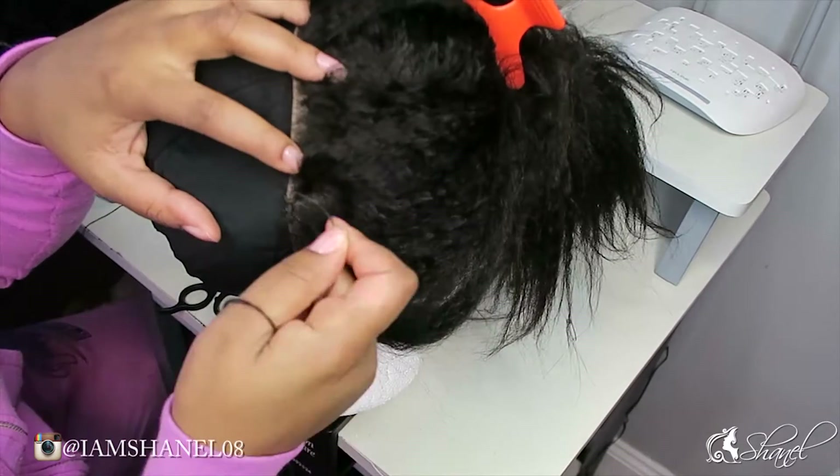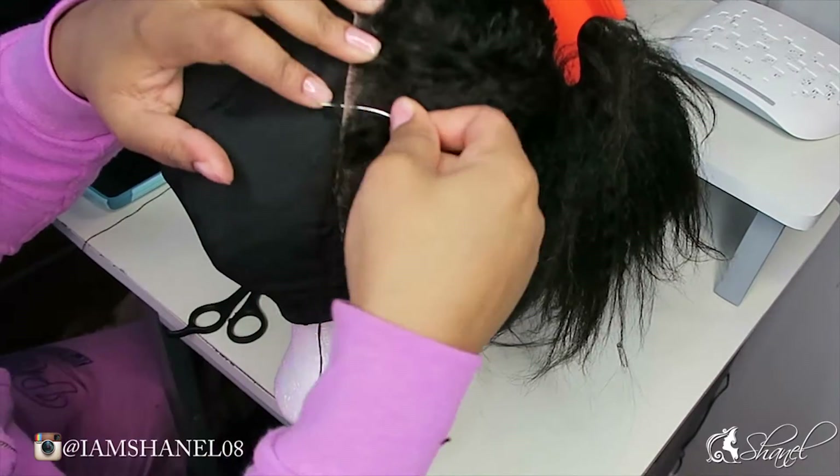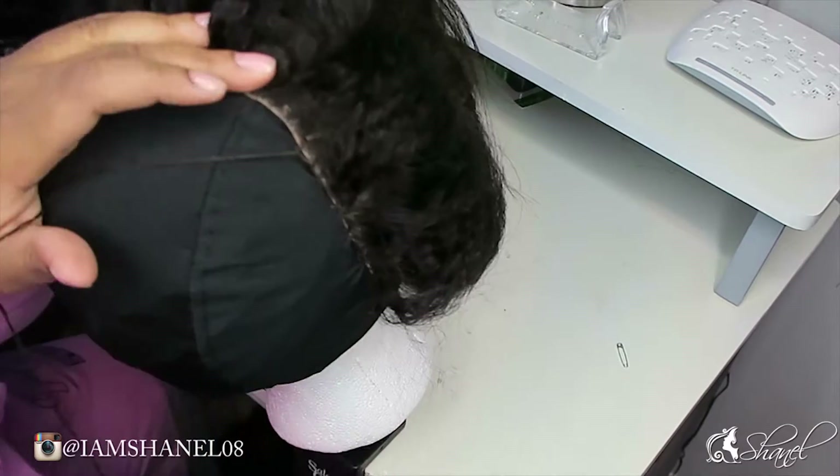I had the craziest time trying to get this styrofoam head to stay in place. I need to get a new stand ASAP because I do not like it falling over — it just constantly kept doing it and it was making my job hard.